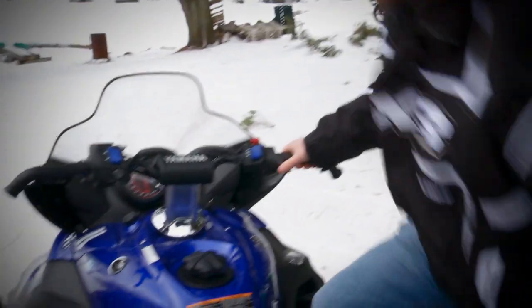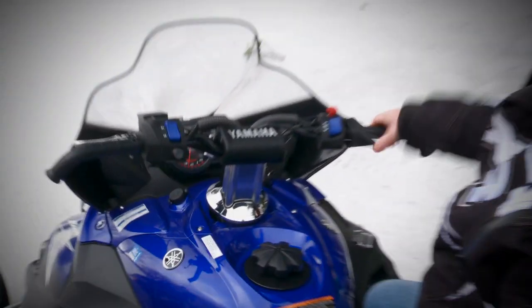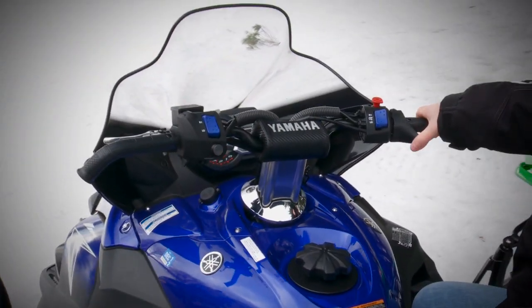Now a Yamaha Apex — same story. No brakes. Immediate throttle response. No lag.